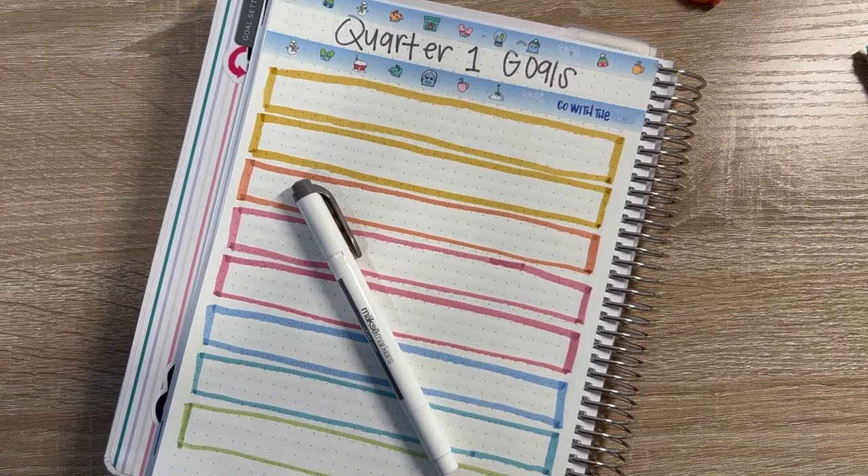Hi friends, welcome back to my channel, SamuPlans, and if you're new here, welcome. I am so glad that you are here joining us today. I'm going to be setting up my quarter one goals page in my Moxie Life flagship planner. So if that sounds like fun, grab a snack, a drink, and your planner, and we'll jump right in.